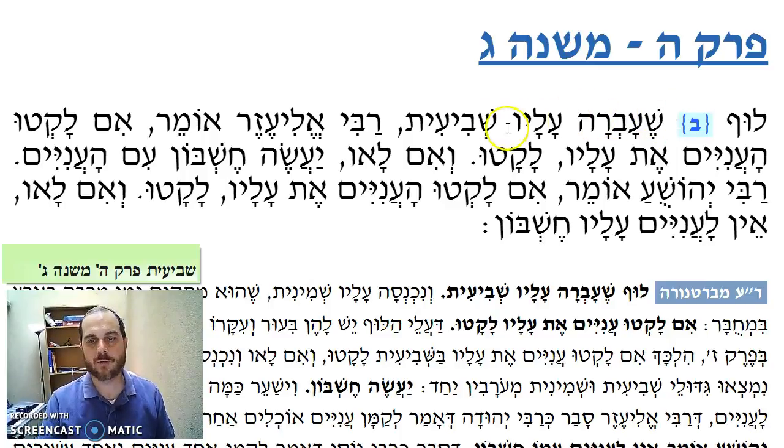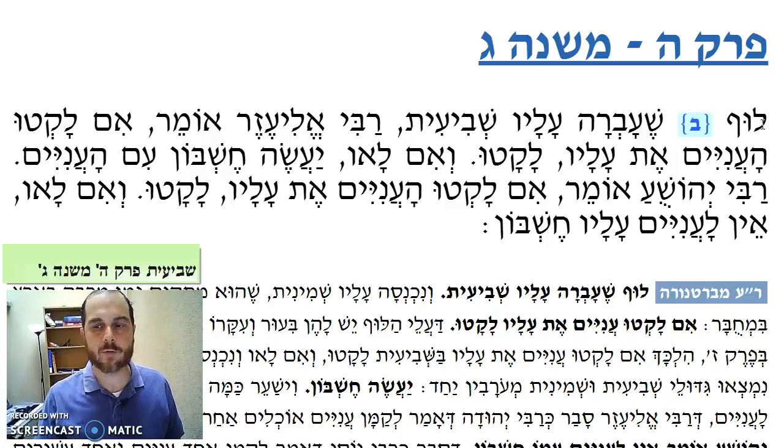So what happens if luf that was in the ground — it was planted and it grew where you left it, and then shvi'it passed? As we know, there's a halacha called bi'ur of k'dushat shvi'it, perot shvi'it. The Torah says that after the fruits are no longer in the field for the animals, then you have to do bi'ur — you have to get rid of it. The bi'ur entails that a person takes the produce that he has, puts it out in front of his field and says anything that's from perot shvi'it is now hefker.